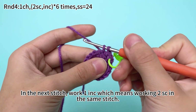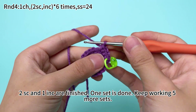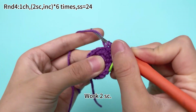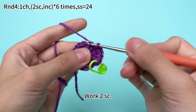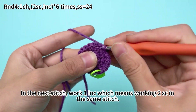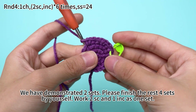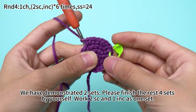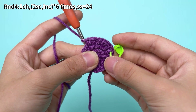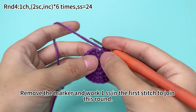In the next stitch, work 1 increase, which means working 2 single crochets in the same stitch. Continue: work 2 single crochets in the next stitch, then in the next stitch work 1 increase. We have demonstrated 2 sets — let's finish the rest of the 4 sets in the same way: work 2 single crochets and 1 increase as 1 set. 6 sets are done. Remove the marker and work 1 slip stitch in the first stitch to join this round.